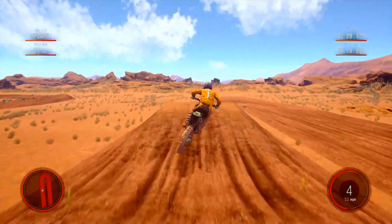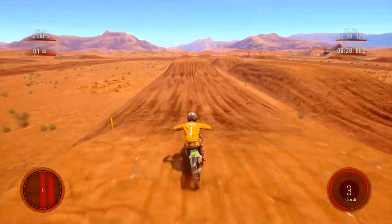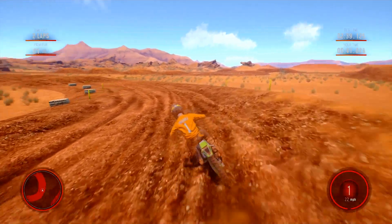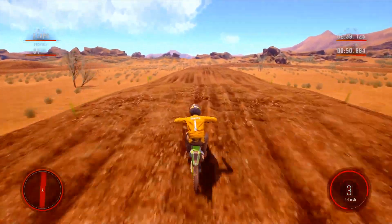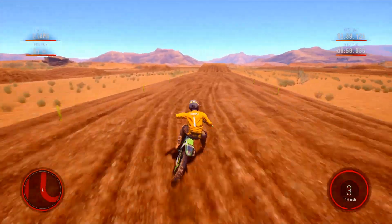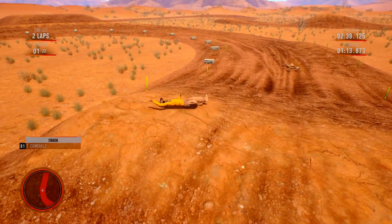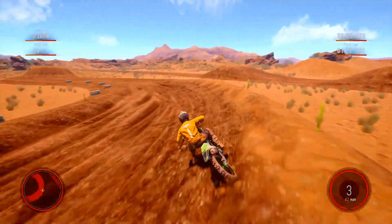You should definitely clear that jump as well. Whoa, how sketchy was that — and then I went off anyway. The double is really... I need to carry some good speed out of that corner to get those two doubles.